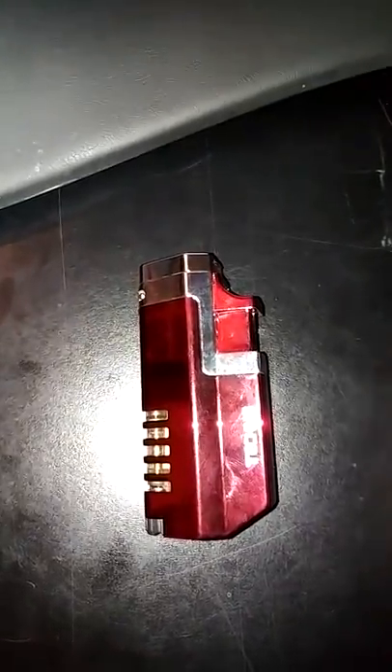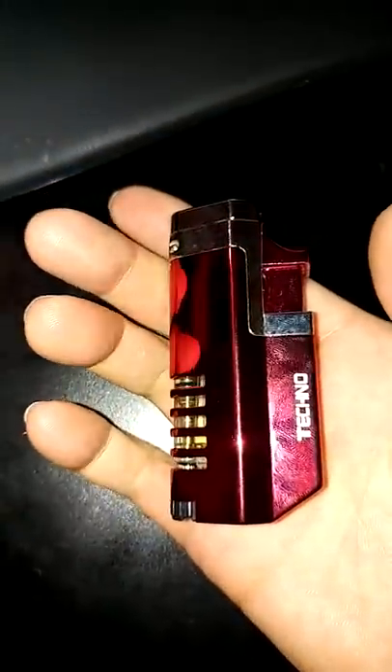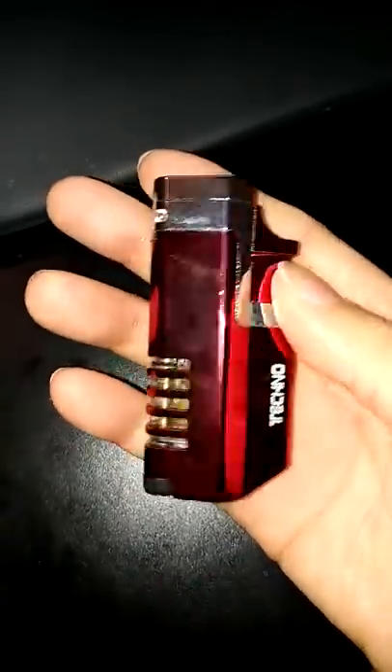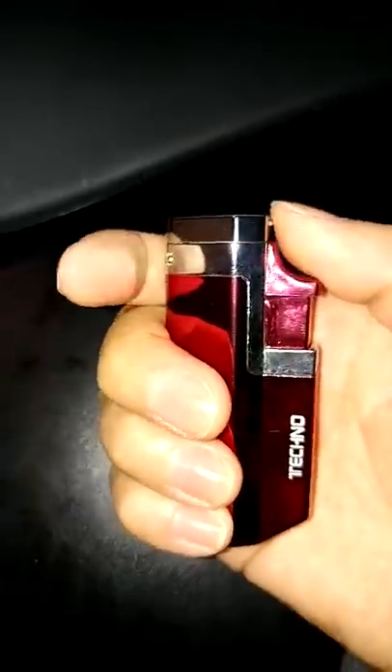Today I'll be reviewing this Techno Triple Torch Jet Flame Windproof Random Metal Color Lighter. As the title suggests, you don't get to choose your color — they send you a random one — but I was pretty happy with the one we got. As you can see, it has a nice modern design. It's very sleek, fits in the palm of your hand, and is very light and compact.